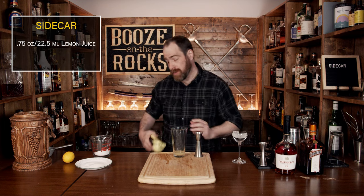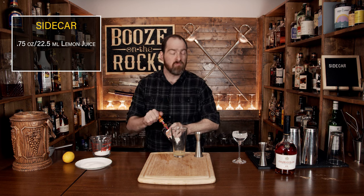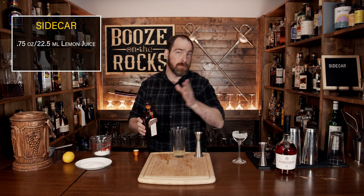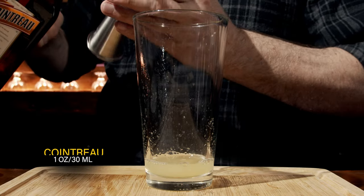The second ingredient you're going to use is an orange liqueur. In this case I'm using Cointreau — and yes, it must be Cointreau, although some people will tell you to do something different. We're going to use one ounce or 30 milliliters.